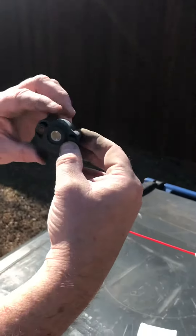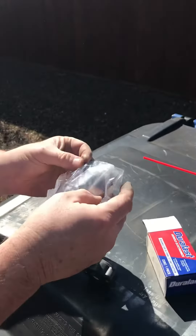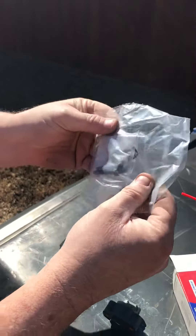So here's the new one. It also comes with everything you need — an extra gasket, extra screws, and an extra ring that goes inside of it.